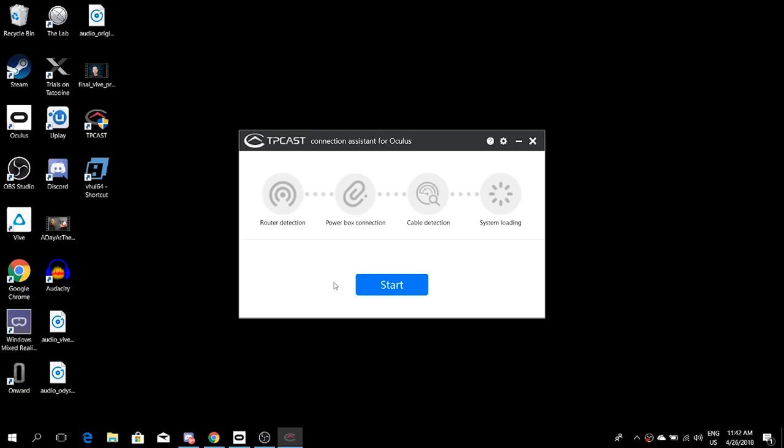There was one small problem: you have to download the software from the TPCast website, but the URL printed in the box materials is wrong. You simply have to go to tpcastvr.com yourself, find the Oculus software installer, install it, start it, and it will automatically find the device. After a few moments everything is connected and you can play Oculus Rift wirelessly.